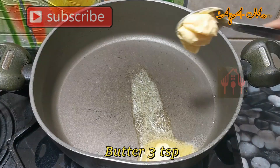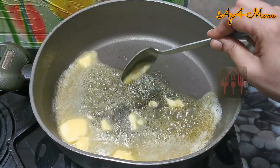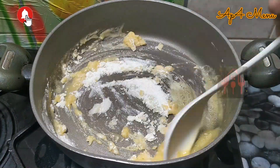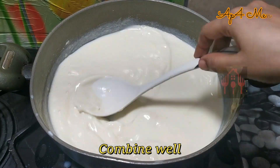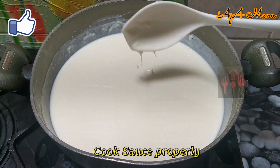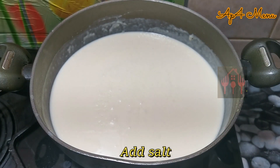We are ready to add white sauce in a pan. Add 3 cups of maida and butter to prepare the white sauce.